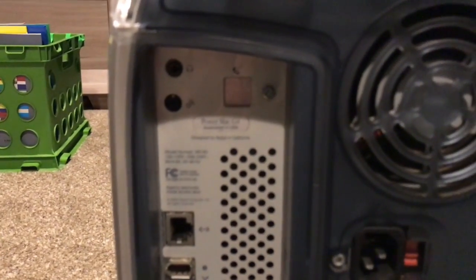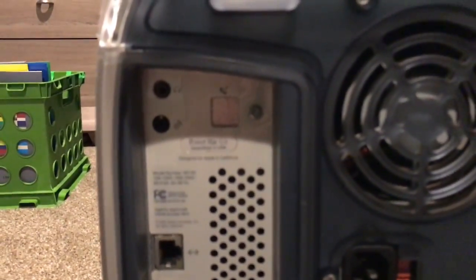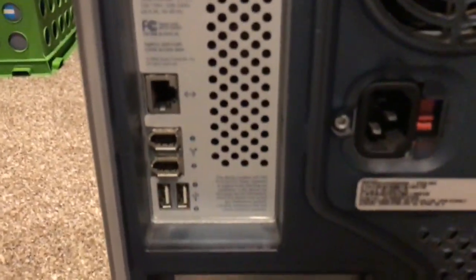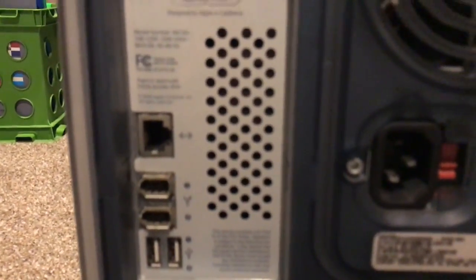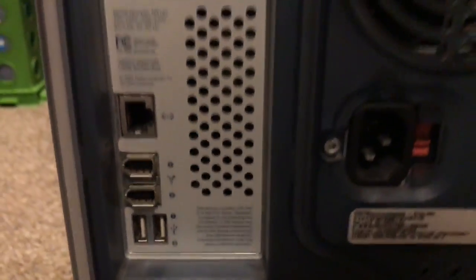So I'll start showing stuff along the back. Up here you have your headphone jack, your audio out jack — which is kind of strange that they have it back here, I don't know why they couldn't put that up in the front. You have your ethernet port, two FireWire 400 ports, and two USB 1.1 ports.